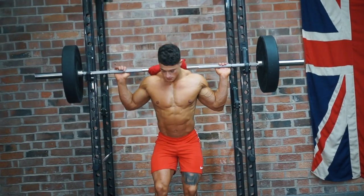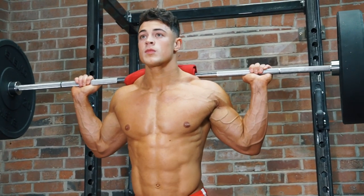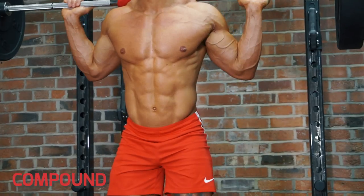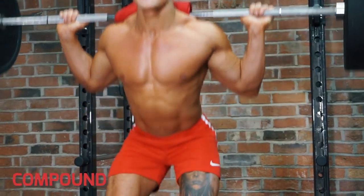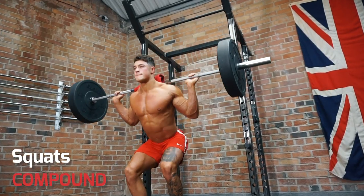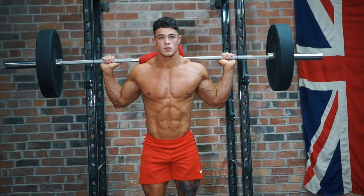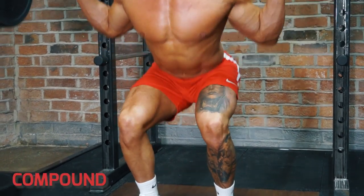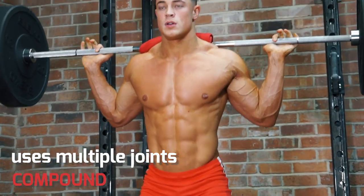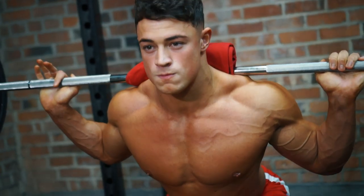When it comes to leg day, compound exercises are definitely the best way to add thickness and size to your legs. There are many to choose from, but one of the best is squats. The main muscle here is the quads, but you're bending at two joints — the hips and the knees — so you're hitting muscles in the front and back of your legs. And as you can see, you're also engaging your entire core and abs.